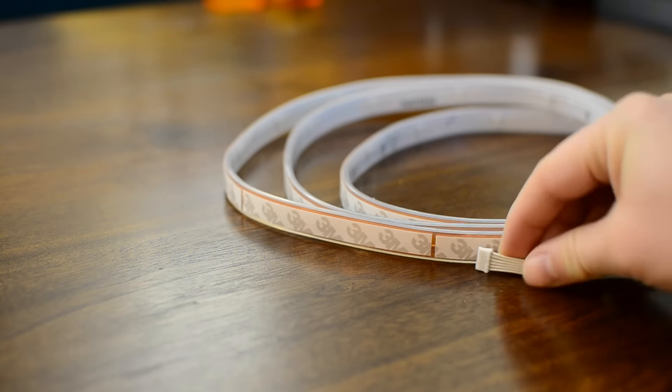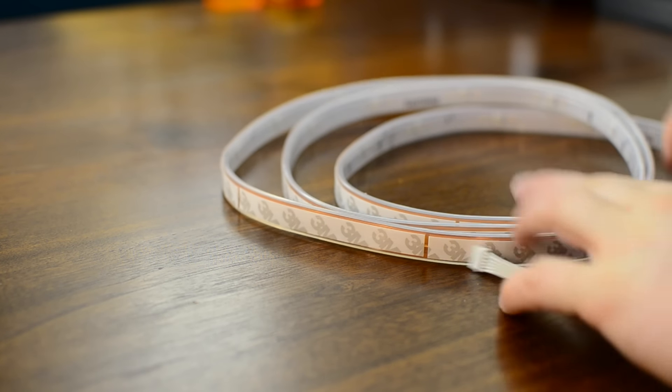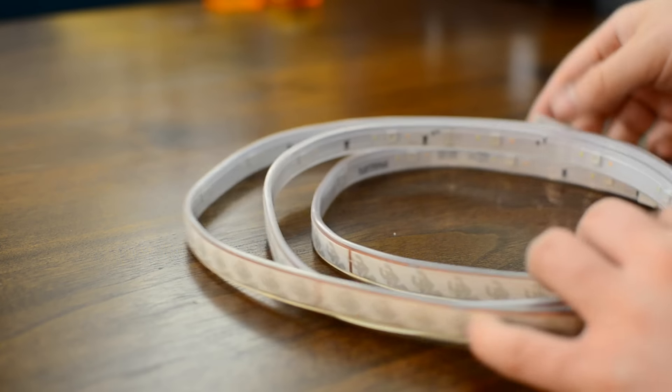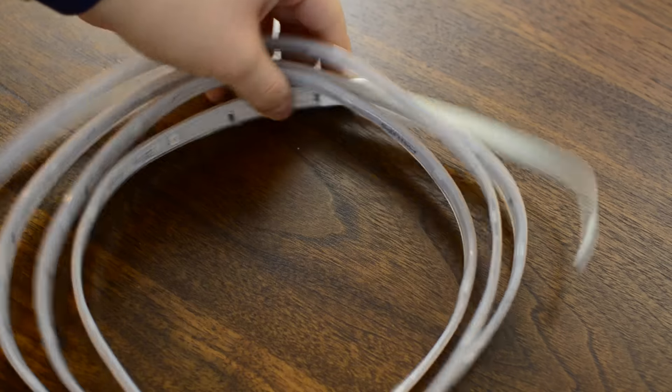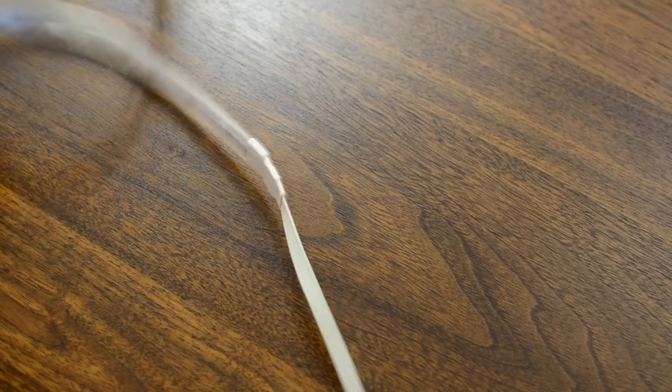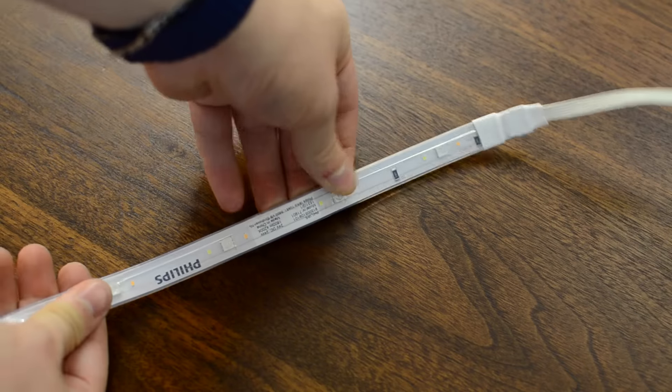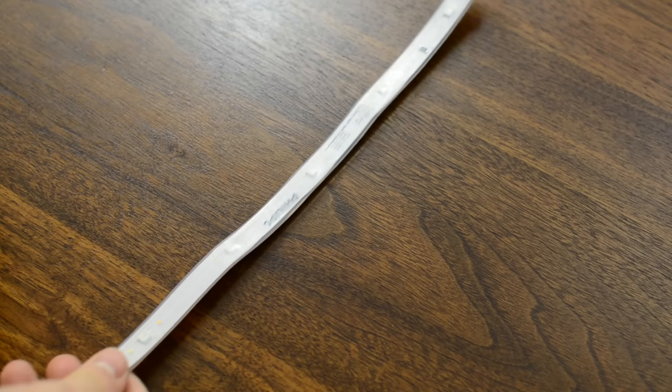Taking a closer look at the actual light strip, at first glance it does look pretty similar to the last generation model. It still has the adhesive on the back, the lights on the front, and the Philips name running down the side. We still have the adapter on the end, and this funky ribbon cable that has to plug into the adapter. But there are a few differences.